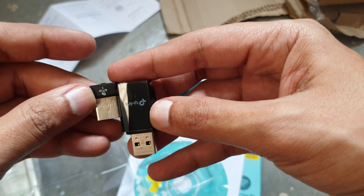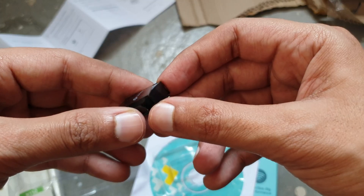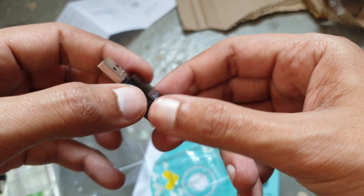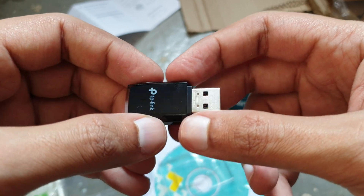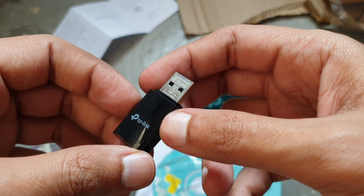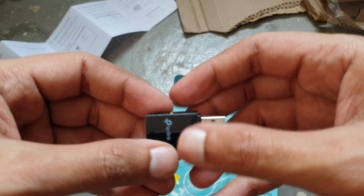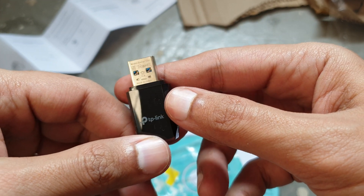It's about half the size of the previous adapter, very portable. TP-Link also makes a high-gain antenna version, but that's less portable — if the antenna breaks, the device is useless. This mini version is great if your desktop doesn't have built-in Wi-Fi; you can just plug this in rather than installing an internal Wi-Fi chip. It cost me 1281 rupees, less than $13.